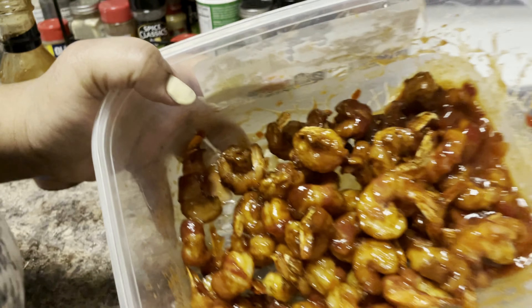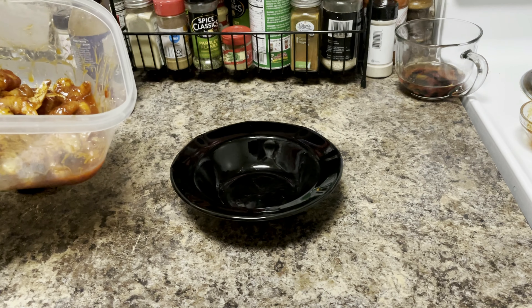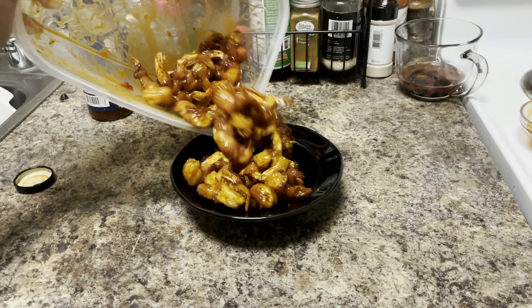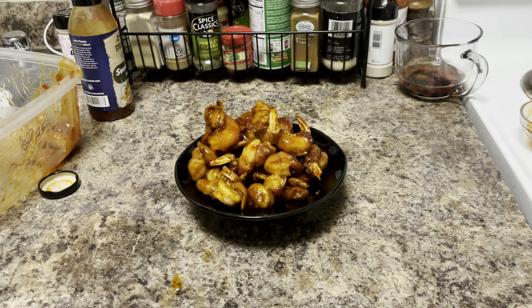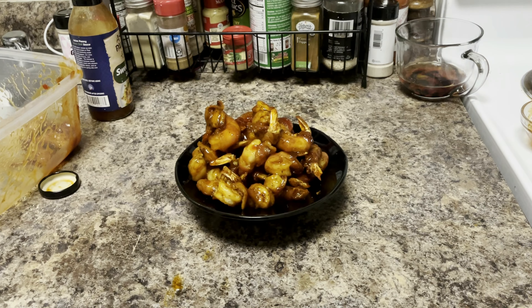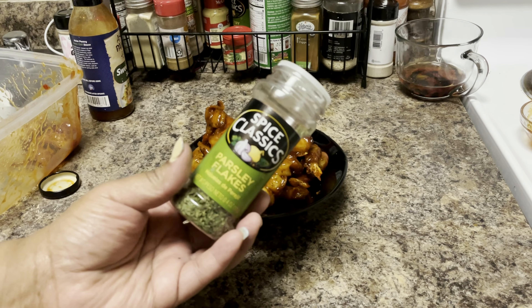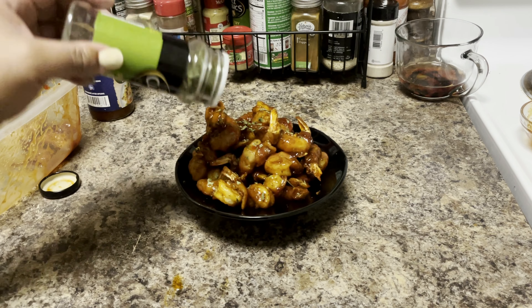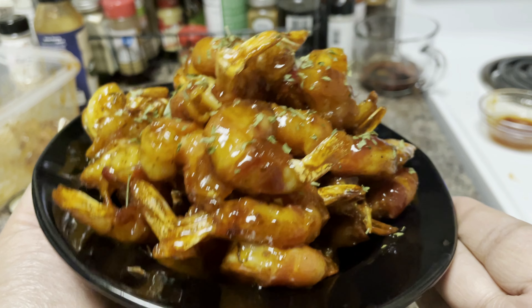It looks just as good as our bang bang shrimp copycat recipe from Bonefish Grill — if you haven't tried that video, check the link above. We're going to go ahead and show you how it looks plated up, because the family is tired of waiting. These shrimp are nothing to play with. Add a little garnish on top — here's some parsley flakes, but if you have chives or green onions just add those. And here you go — the air fryer bacon wrapped sweet chili shrimp.